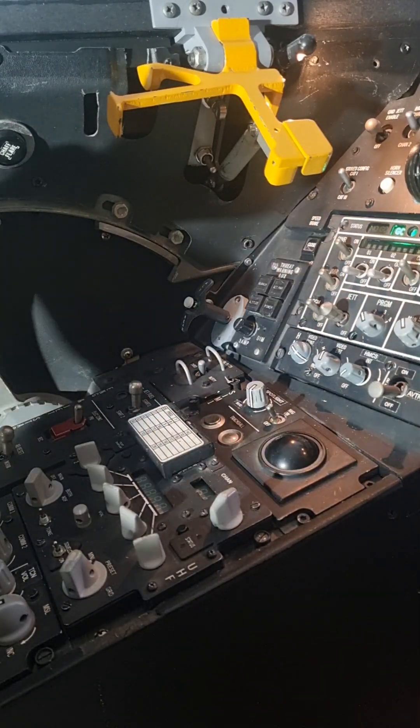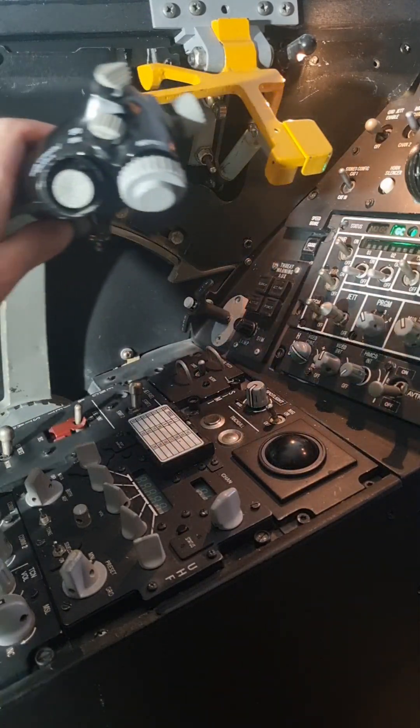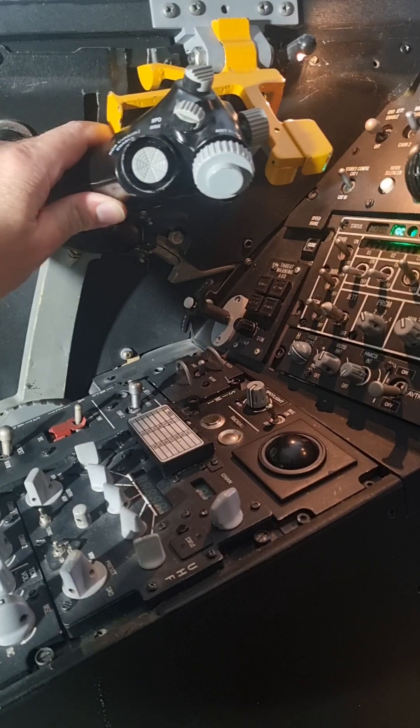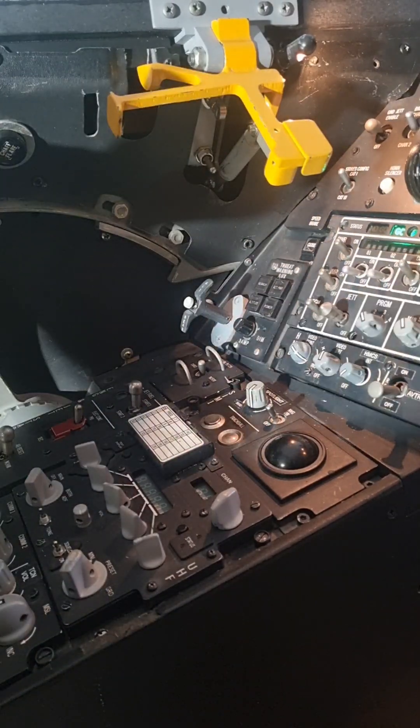Interesting to note: with the spider open, I can go full military power but I cannot engage the afterburner — I'm bumping into the spider. So back to idle.